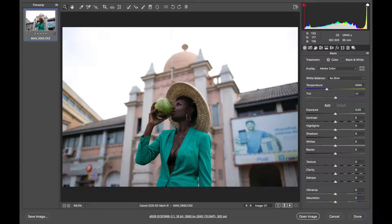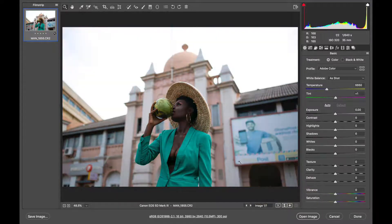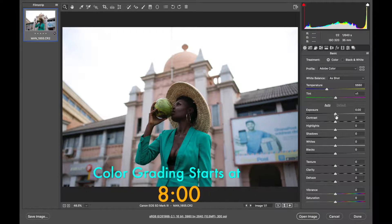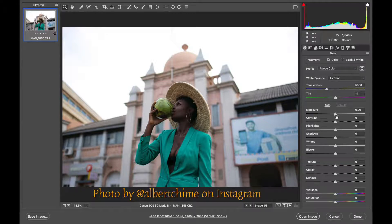This is the raw file opened up in Camera Raw. I'm using Photoshop 2020, in case my Camera Raw plugin interface looks different from yours. In this video we'll be getting from this point to this point. I'm first going to show you some other things before we get to the color grade. I'll drop a timestamp in the description box. This image was shot by an amazing photographer — I'll drop a link to his Instagram in the description so you can check him out.